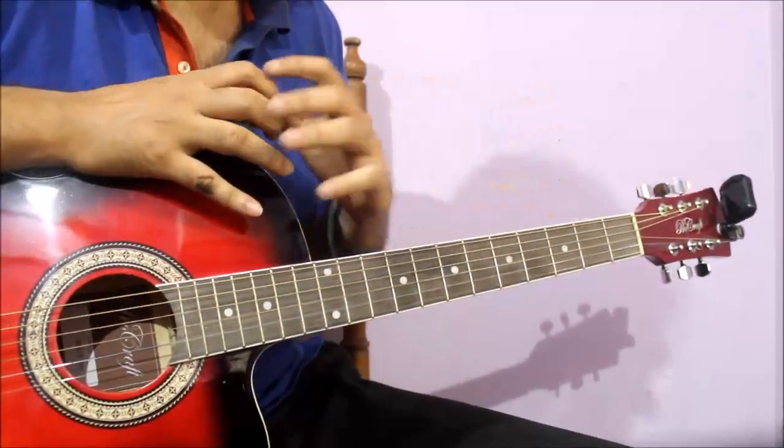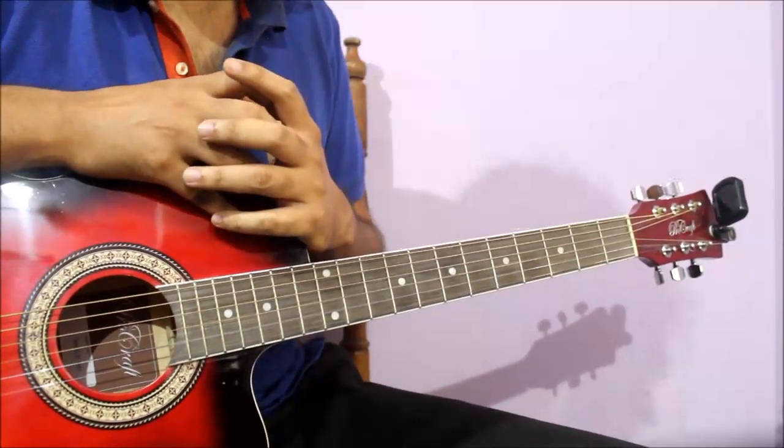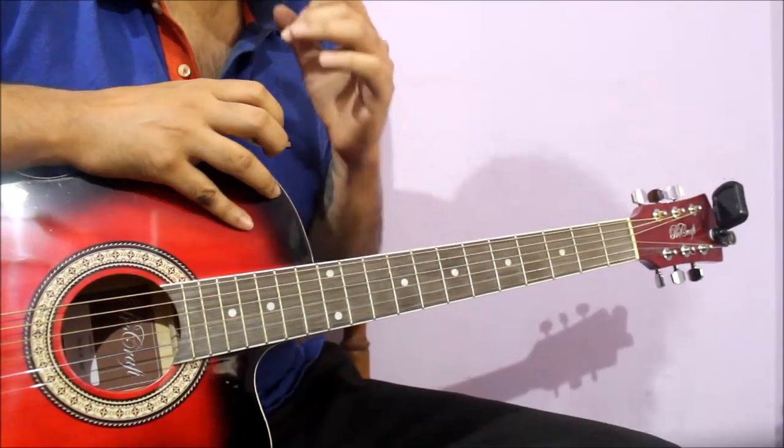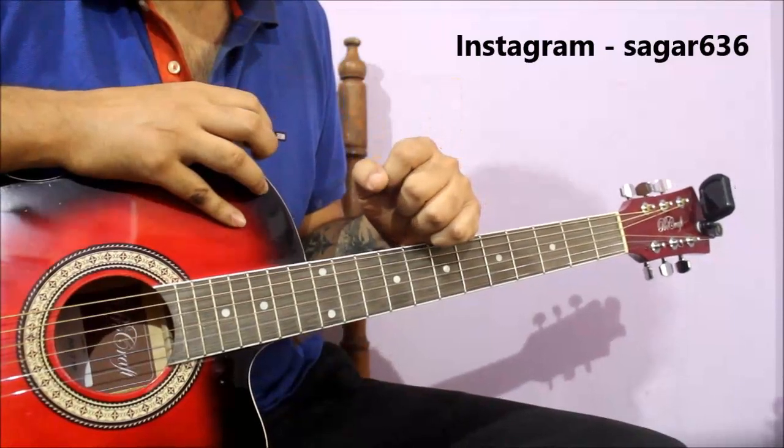If you don't have tabs, you will enjoy it. It will be a lot of fun. At the end of the lesson, I will give you a backing track. You will practice with it. It will be a lot of fun and good practice. If you have any doubts, ask me in the comment section.